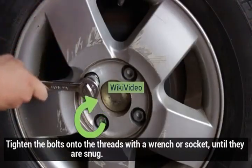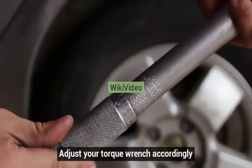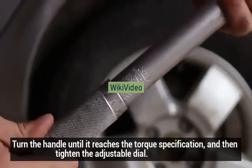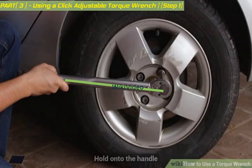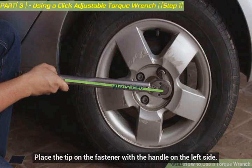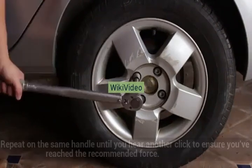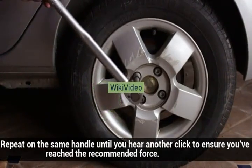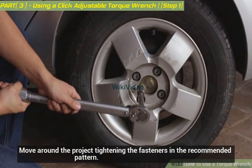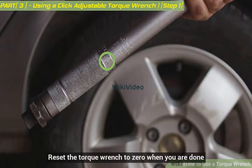Tighten the bolts onto the threads with a wrench or socket until they are snug. Adjust your torque wrench accordingly: loosen the adjustable dial, turn the handle until it reaches the torque specification, and then tighten the adjustable dial. Hold onto the handle and place the tip on the fastener with the handle on the left side. Turn it clockwise until you hear a click, then repeat on the same fastener until you hear another click to ensure you've reached the recommended force. Move around the project tightening the fasteners in the recommended pattern. Reset the torque wrench to zero when you are done.